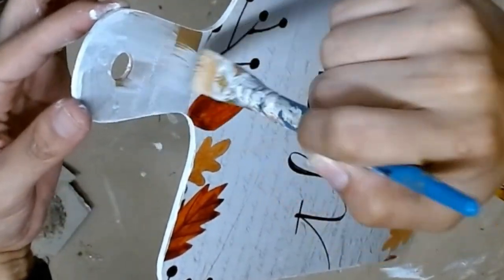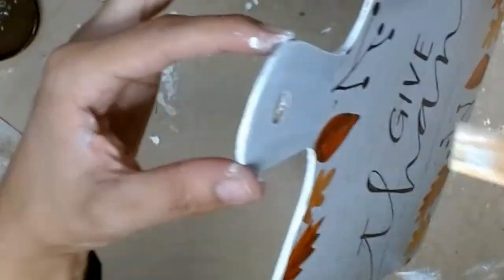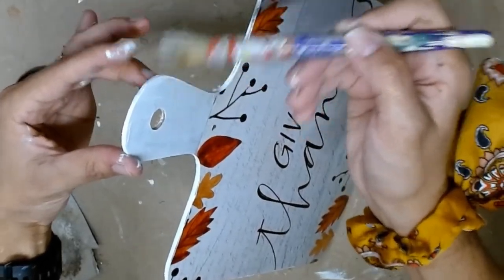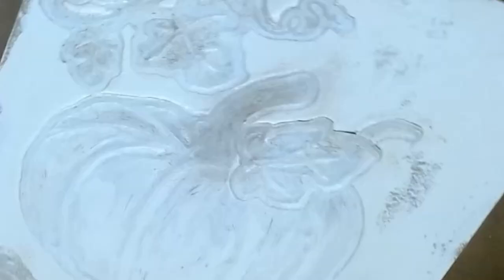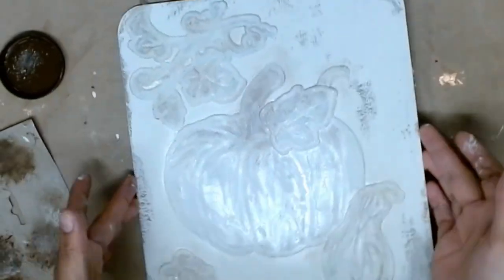I went a little heavier on the sections in the middle of the leaves as well as the stem of the pumpkin. I left the chalk paint a little bit wet so it gives me some grace for blending the antiquing wax — if I add too much, it allows me to take some off. I pounced the antiquing wax very lightly in certain sections. Once I was happy, I turned this board over and painted the handle in the same sheepskin color — though you could use any color you'd like. Once that was dry, I went in with the antiquing wax only around the handle.